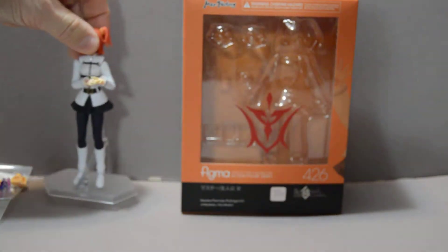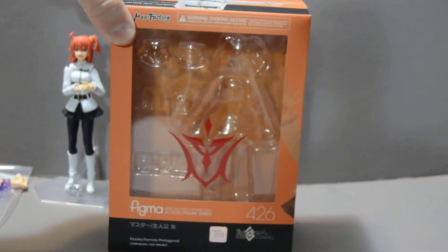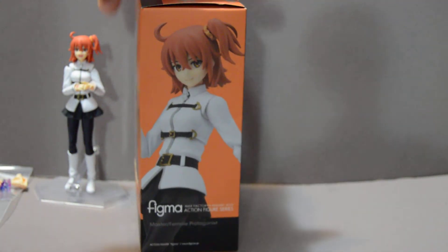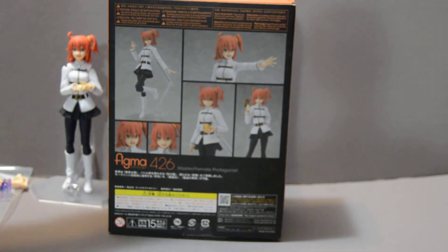First of all, take a look at the box. Pretty standard — has the master command spell there. Back of the box, side. Pretty simple.